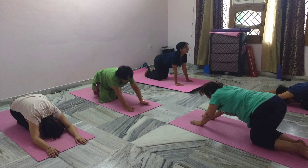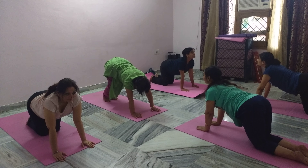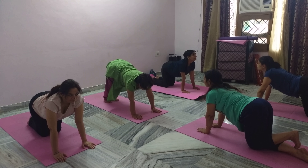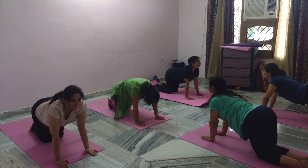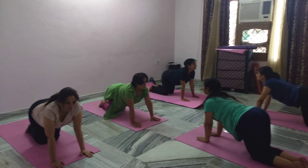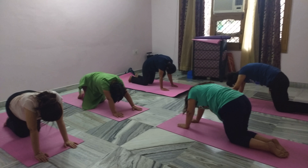Inhaling cat — look up, make an arch in your back. Cat position me ana hai. Knees down, look up. Exhaling cat — look down, make a round in your back.